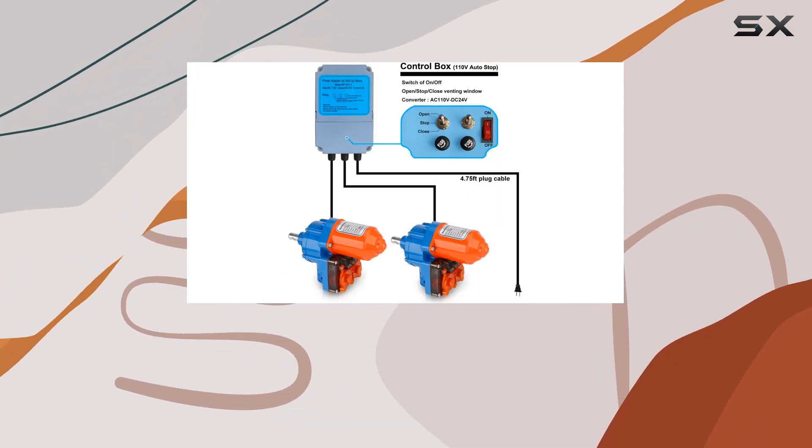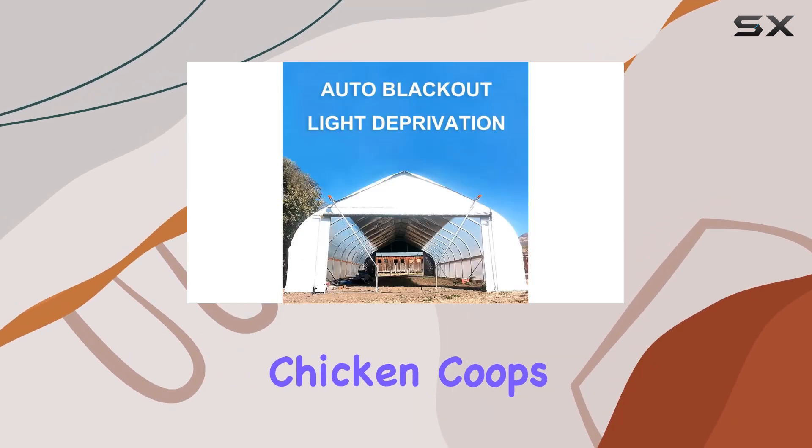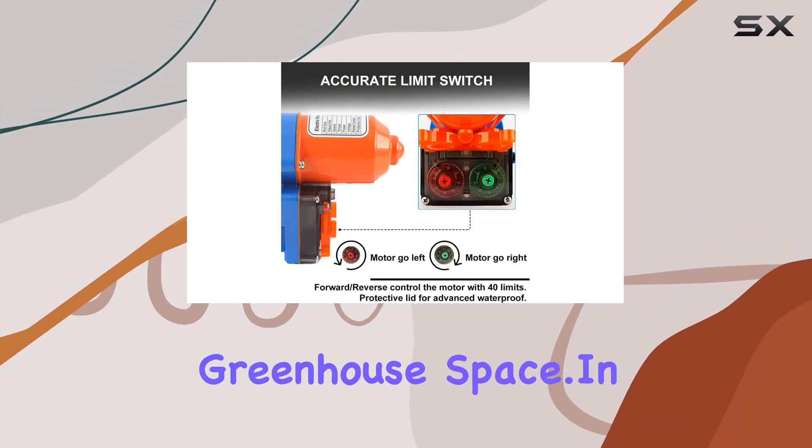Water resistance adds to its durability, making it suitable for various greenhouse environments, including those for breeding, chicken coops, flowers, and fruits. The kit supports two motors, ensuring even ventilation across your greenhouse space.